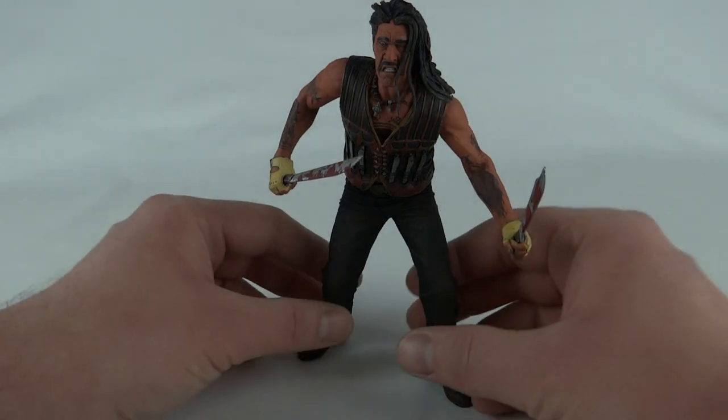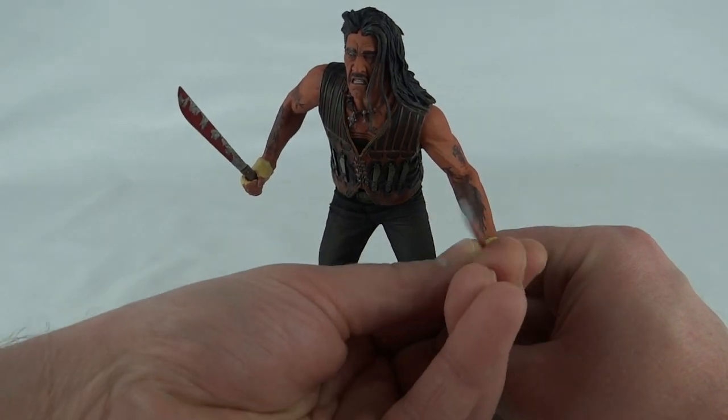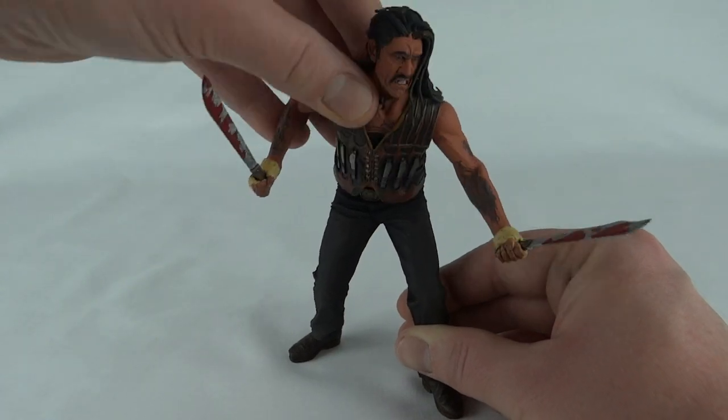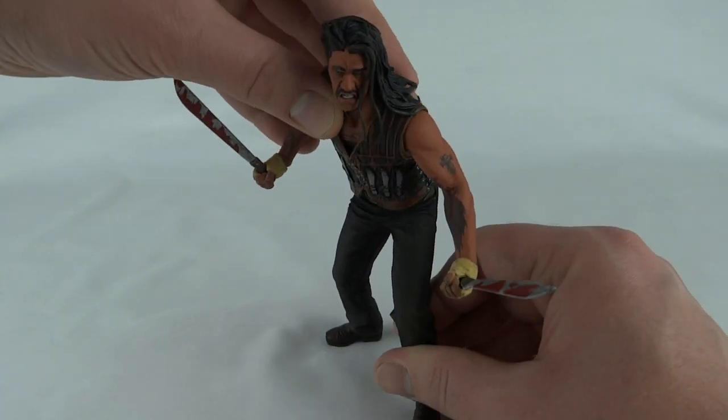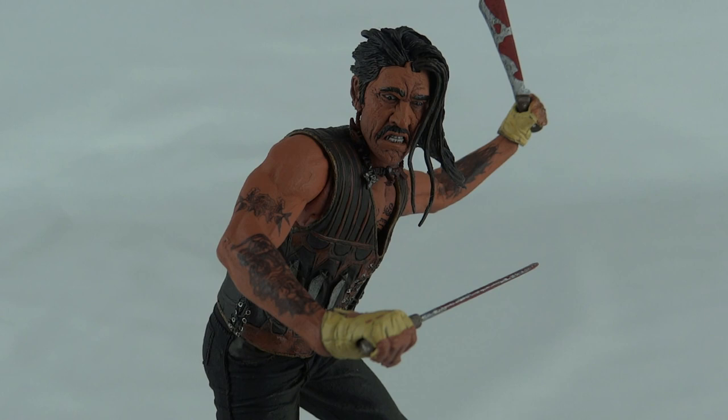As far as posing this figure is concerned, it's all in the top half really. The knives go in his hands quite nicely — they are a little loose, but at least you're not stretching any plastic. Because of the way he's stooped, he's sort of restricted to this action pose. The poseability is limited mainly to the top half of the figure. The sculpt is excellent though, and the paint work is flawless. But for me the main selling point was — it's Machete, and I wanted a Machete figure. This has been Luke with Machete, thanks for watching.